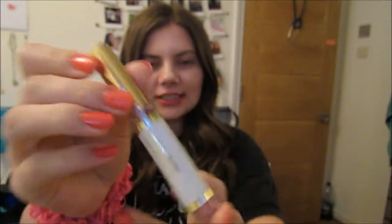All I use is the Ooops Remover. This is what the Ooops Remover is, and I apply a thin layer over the color.